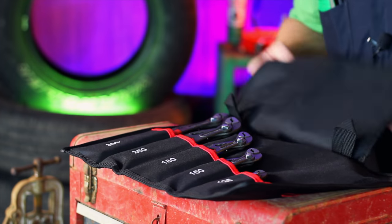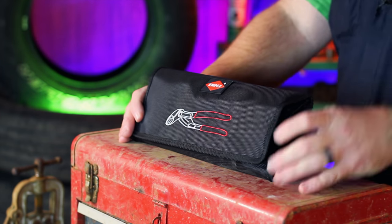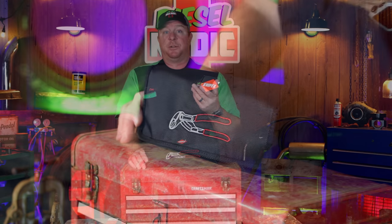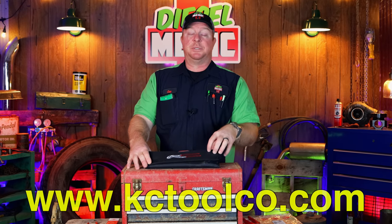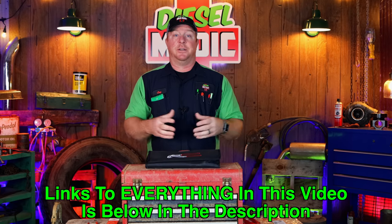This whole set comes in a super awesome roll that's easy to keep up with and easy to work out of the service truck. The entire set is on sale right now at KC Tools — you get everything for $182.61, and anything over fifty dollars on their website ships free. These are fantastic pliers. If you don't want to spend this much, at least go to their website and get a regular pair of Cobras — you will thank me later. Check the links in the description, one click takes you there, and all of these tools are listed.